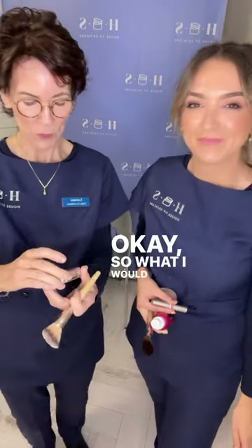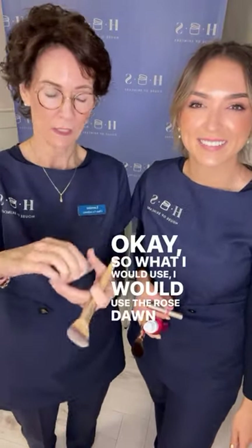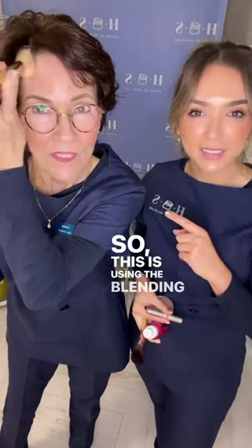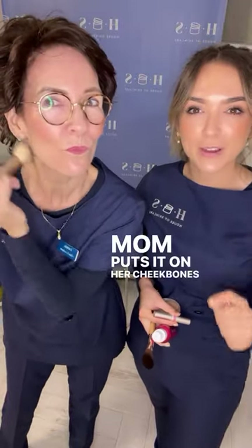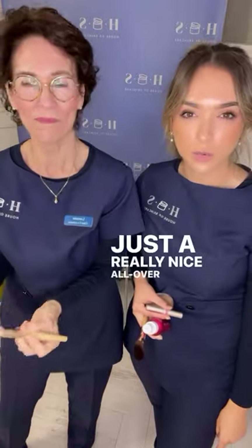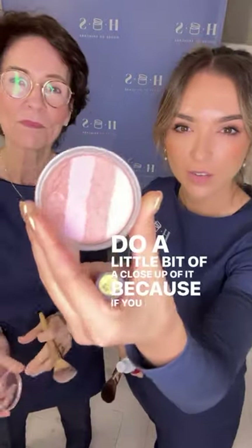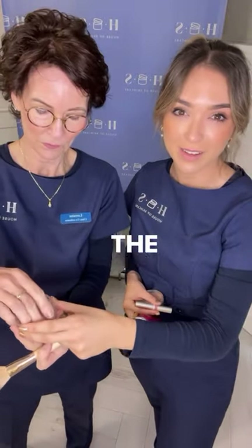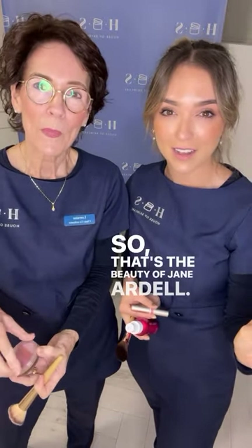So what I would use is the Rose Storm bronzer — just a quick tap using the blending contouring brush from Jane Ardell. Mum puts it on her cheekbones and down the middle of her face. It's just a really nice all-over shimmer, and those gorgeous shimmery colors could even be used on the eyes. That's the beauty of Jane Ardell — it's multi-purpose.